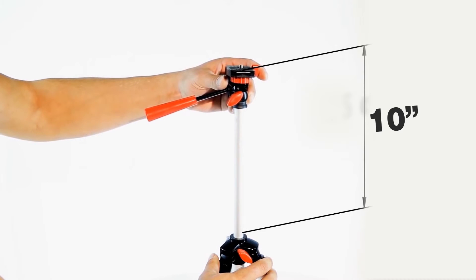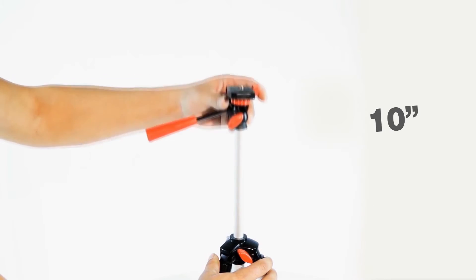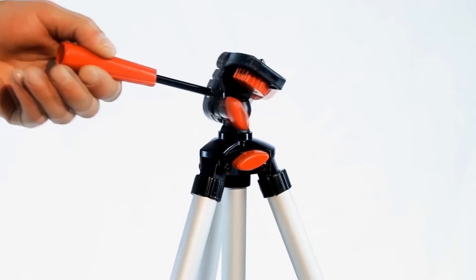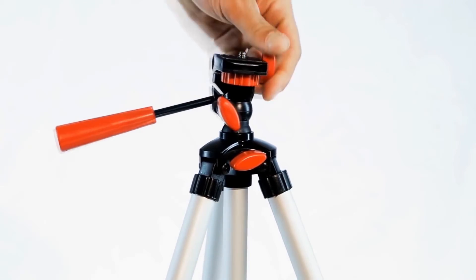The lightweight aluminum tripod has a telescopic tube allowing you to add about 10 inches of height. The tripod has a mounting range from 13.5 inches high up to 43 inches high.